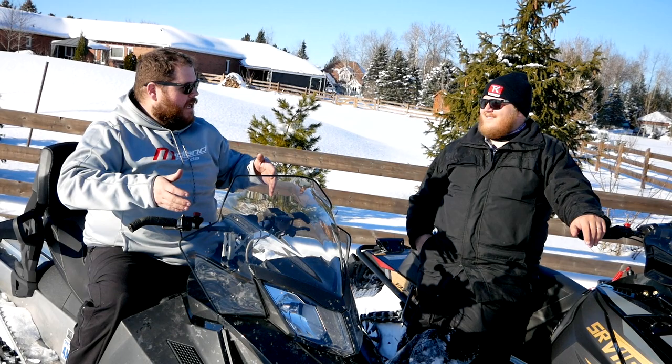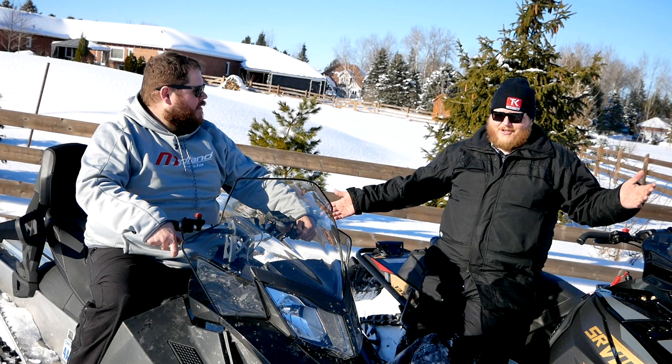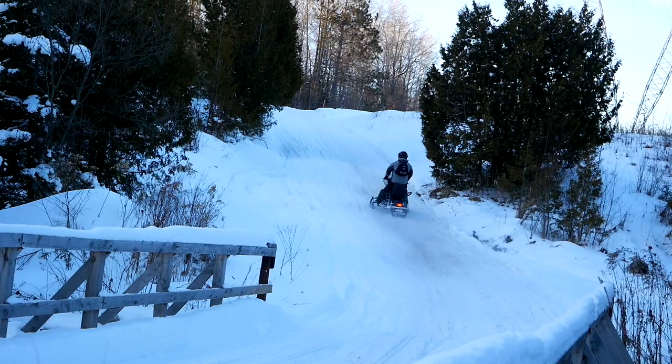The two-stroke gives you more power out of the hole. It really boils down to what do you prefer and what do you need — what situation are you in that you need that right off the hop? Mountain guys want two-stroke, getting out of the hole right away. But if you're on the trail all day, does it matter that much? It's what you want to do with them, and then you've got to talk price — this is way more expensive, you're going to pay more for the four-stroke. It comes down to what you're going to do with the sled.